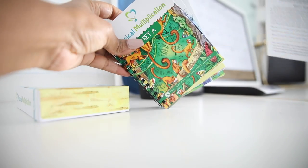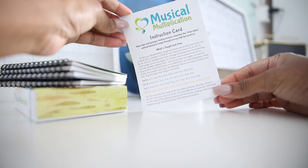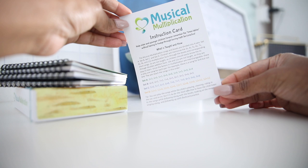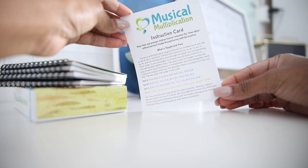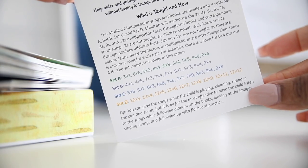There is an instruction card and four multiplication sets: A, B, C, and D. It says: 'Help older and younger children forever remember the times tables without having to trudge through boring math fact practice.' The musical multiplication songs and books are divided into four sets. Children will memorize the 3s, 4s, 5s, 6s, 7s, 8s, 9s, and 12s multiplication facts through the books and corresponding short songs. Twos are not taught as children should know them through doubles addition; tens and elevens are not taught as they are easy to learn. Since factors in multiplication are interchangeable, there is only one song per pair — for example, a song for 6×4 but not 4×6.